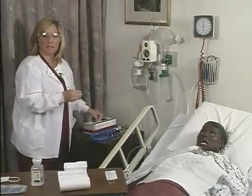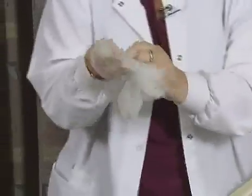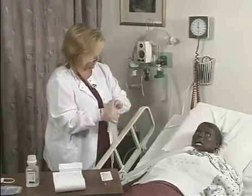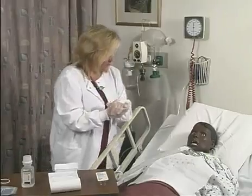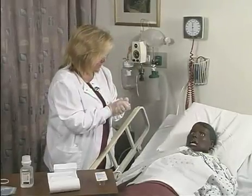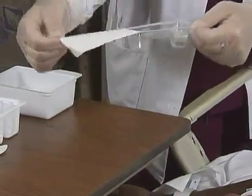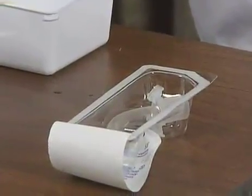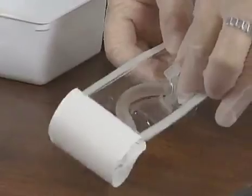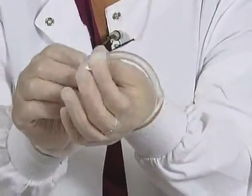I'm going to put on some non-sterile gloves. How are you doing, Mrs. Jones? You did very well with the suctioning procedure. Now I'm going to insert a new inner cannula and change the gauze around the tracheostomy tube. It's important when you insert the new inner cannula that the distal portion remains sterile. This portion being the distal portion, and the upper part does not need to remain sterile.